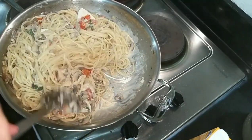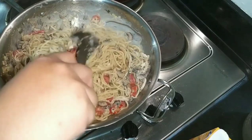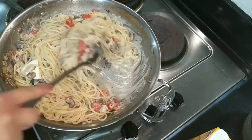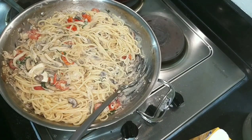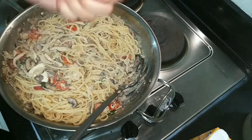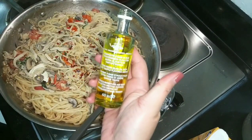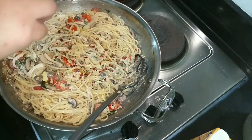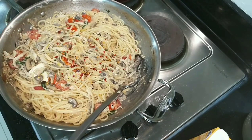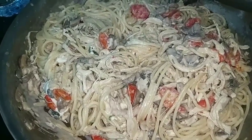It's looking creamy now — mix well to evenly distribute and melt the cheese. I also added chili flakes for a little kick, and for the final touch we add the truffle oil. The truffle oil gives an extra earthy, garlicky flavor. And there we have our creamy chicken spaghetti with truffle oil.